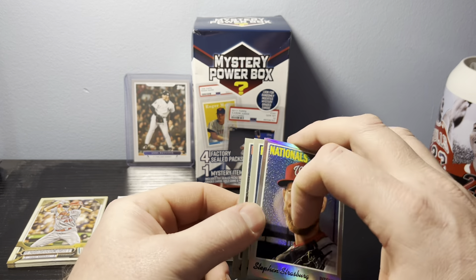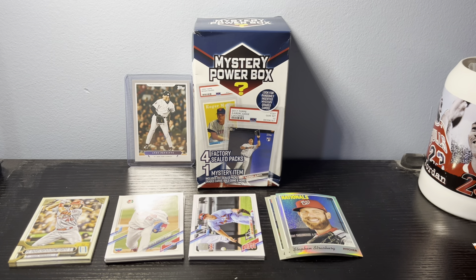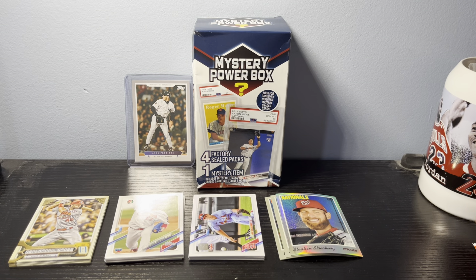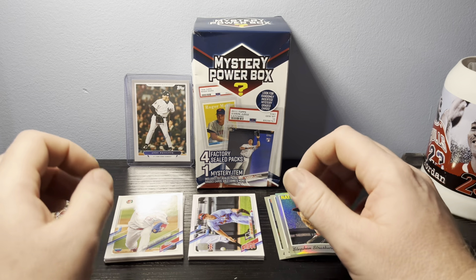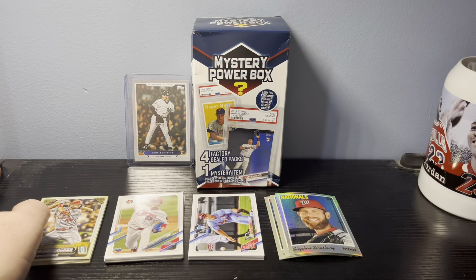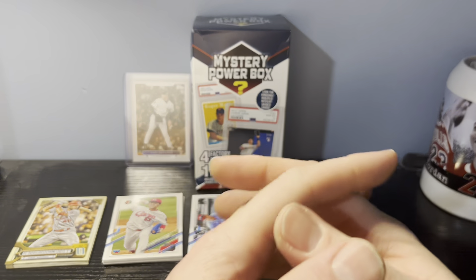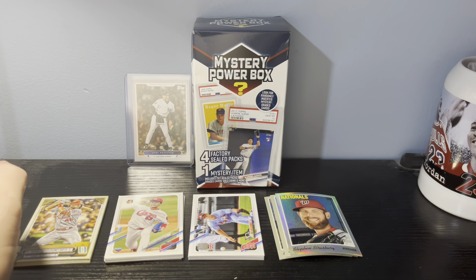Those numbered chrome cards make up for this box not having much else beyond standard stuff. If you happen to be on the Walmart page and come across this mystery power box, definitely look into it because you're going to get some decent cards out of it. Alright guys, check it out — the Pepper Mystery Box. Peace!